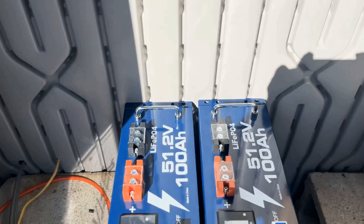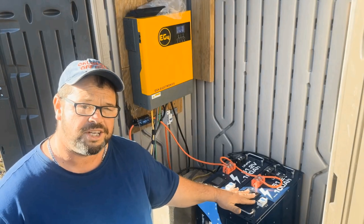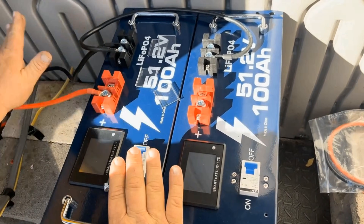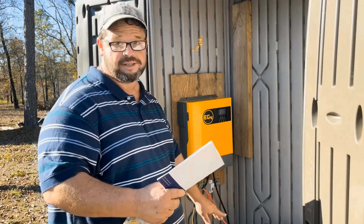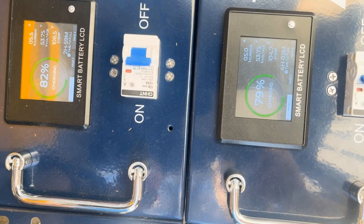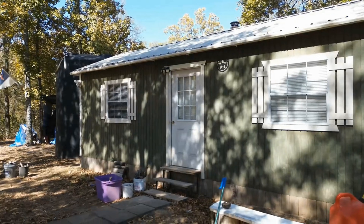We're installing two brand new server rack batteries by Vature. A system like this will run this entire house. These batteries are one of the cheapest on the market. It's two o'clock in the afternoon and the batteries have already charged up to 82% — they should be close to fully charged by the end of the day. This system is large enough that it ought to be able to fully charge these batteries every single day, and at the same time run the house.